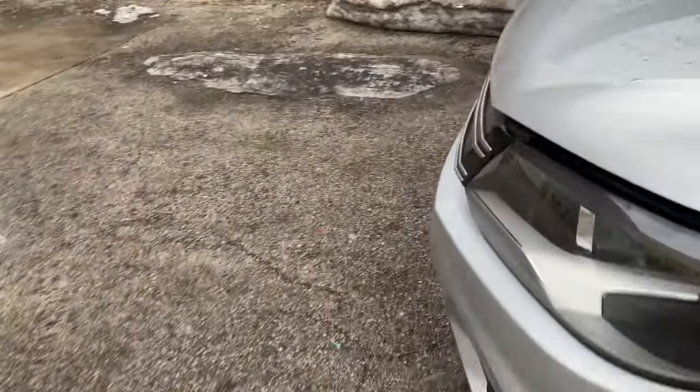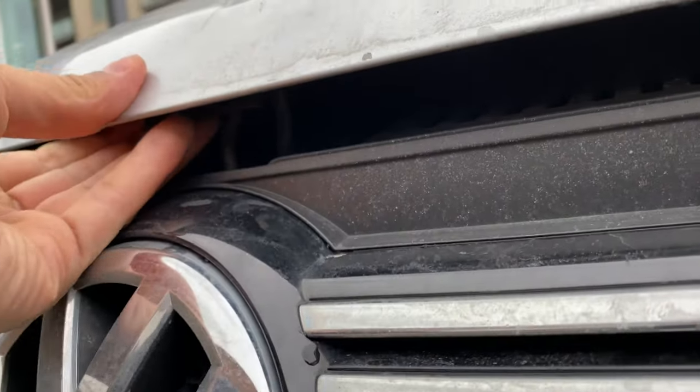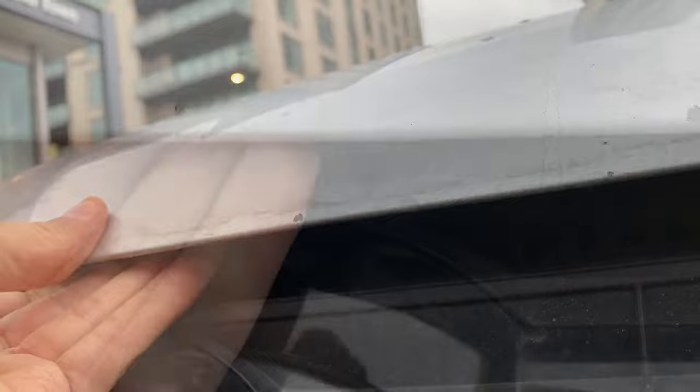Then I'm going to walk out to the front of the vehicle. I'm going to try to open it, but it won't open because I have to get the safety latch. The safety latch is somewhere in here — find the safety latch.